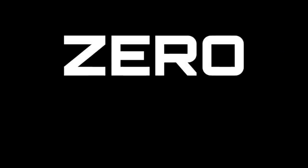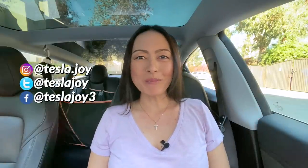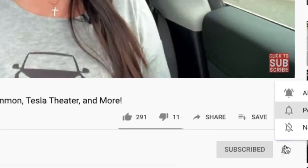What customizations have I done to my Model 3, and what accessories do I actually use for my car? Hi, I'm Joy. Welcome to my channel. If you're new here, I document my Tesla Model 3 owner experience to help new and future owners learn more about this car. If you find this video helpful and informative, please consider subscribing.